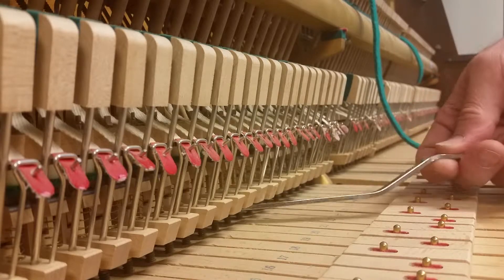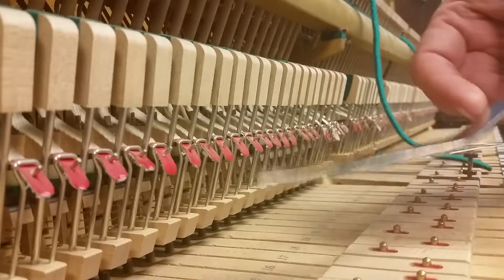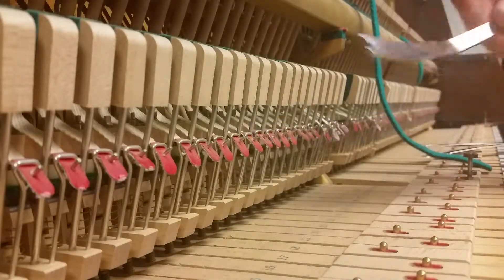Sometimes you get it on the first try and then sometimes you don't. And when you have to turn around, you have to kind of fish for it. It's cumbersome and time-consuming.